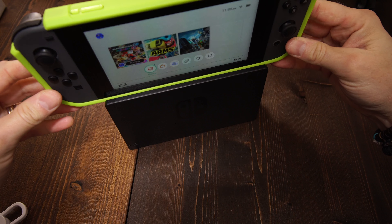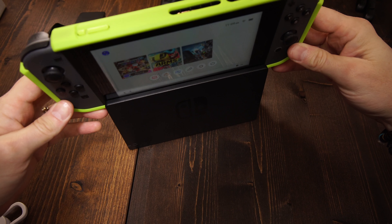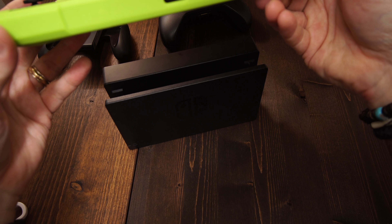The only negative is that you need to take it off in order to put it back into the dock. The other thing I'd like to see is cases that somehow incorporate being able to remove the Joy-Cons, because the kids are taking them off so often — moving from single-player on the tablet to two people playing on a table. I do find the case is coming on and off quite a few times, but I haven't seen any cases that solve that yet.